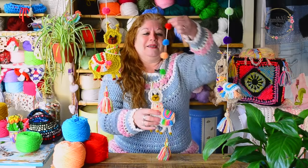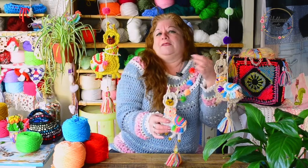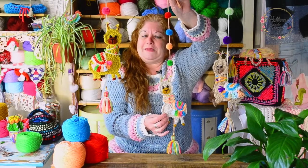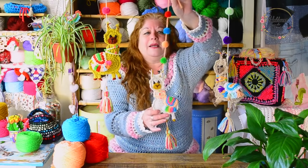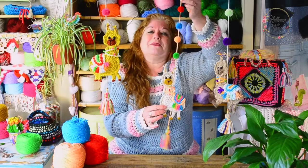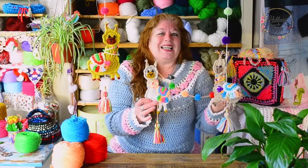Now let's go back to the llamas, which are a delight. Look at these beauties — they are perfect to decorate windows, for souvenirs, to put in a kitchen, in a gallery, as I always say. It is divine, very happy, a very simple work. In an hour you have it done, I can assure you. Prepare the materials, which are very few and very fun to do. I hope you like it, that we enjoy weaving these beauties and enjoying the crochet that we love so much.